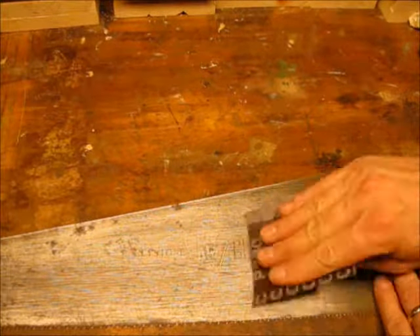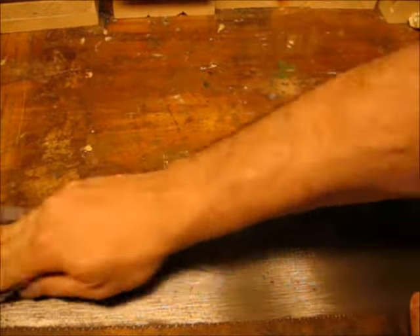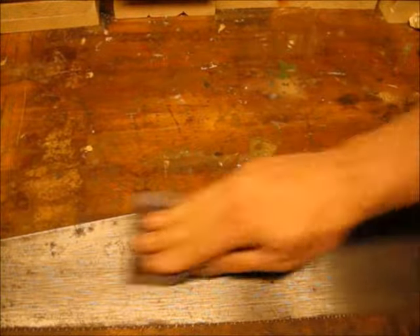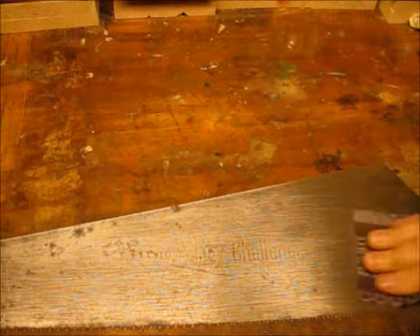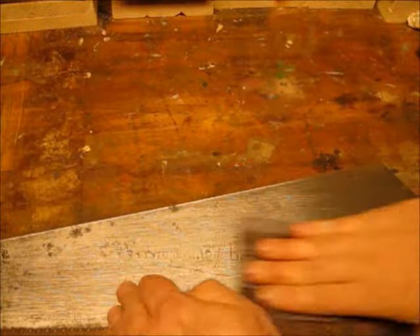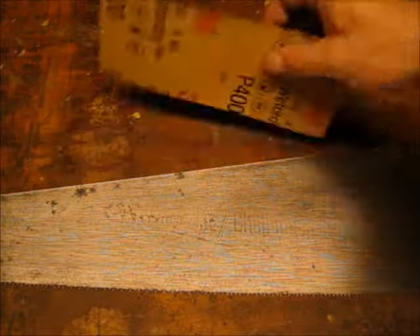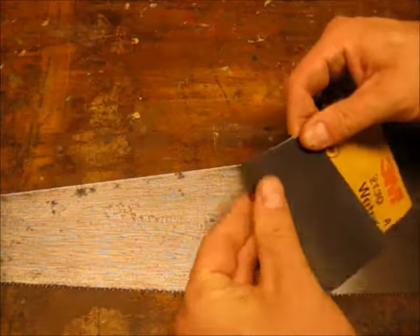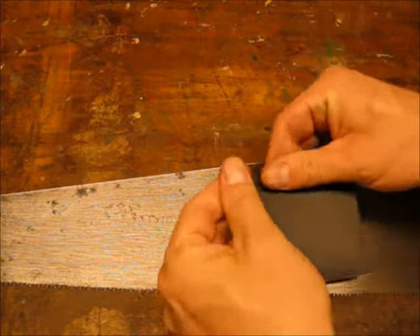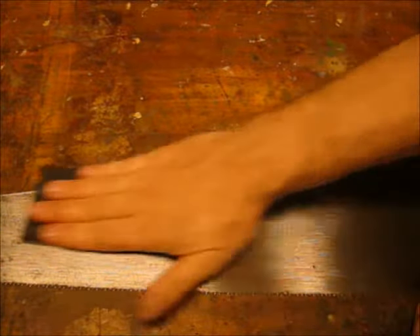Once I'm satisfied the corrosion's been removed I switch to 280 emery just to smooth out the steel of the blade. Although it's probably not necessary, I took some 400 grit wet and dry paper and polished the blade some more to get it even smoother.